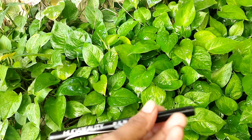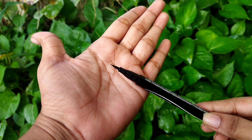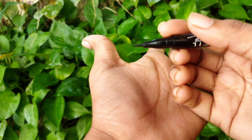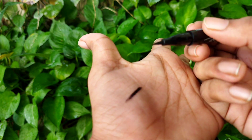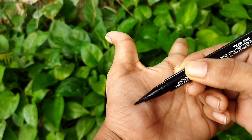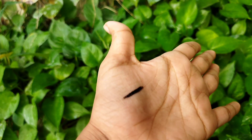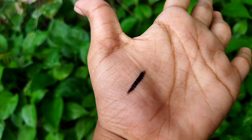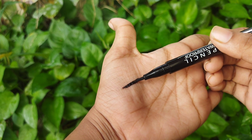Now doing a swatch and waterproof test. Once the swatch dries, you can see the dark, bold black look — a bright black look. This eyeliner claims to be fully 12 hours long-lasting and waterproof, at a very affordable price. Give it a try.